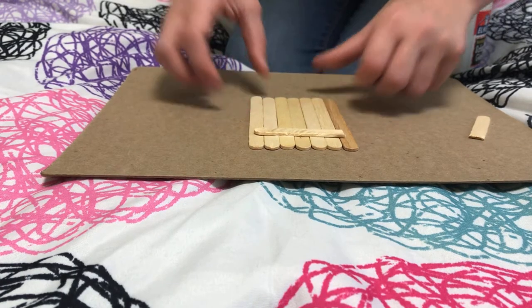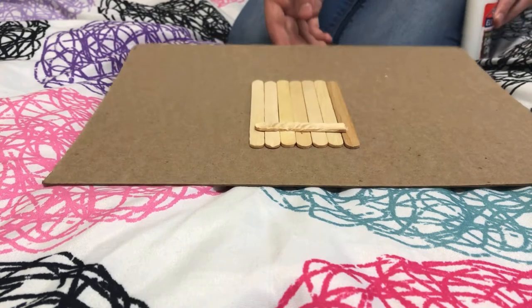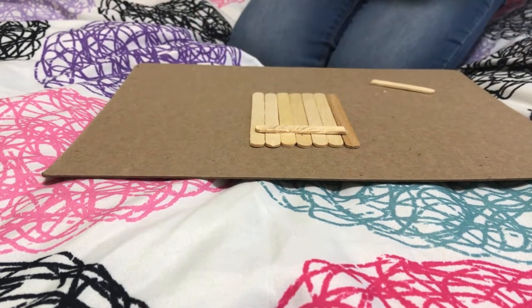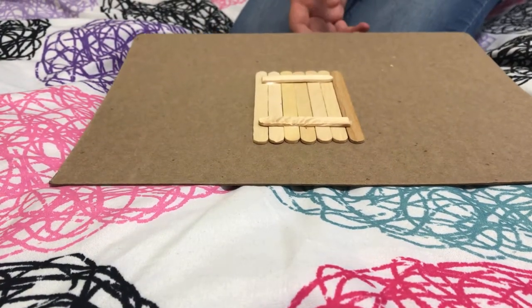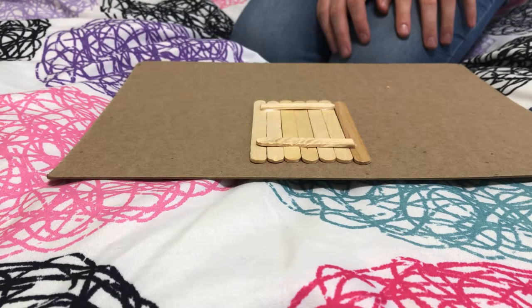Your swing should now look like this. Repeat with the other half of the stick — after you've done this your swing should end up looking like this. Then let it dry for 10 to 15 minutes.